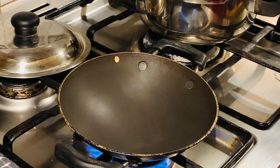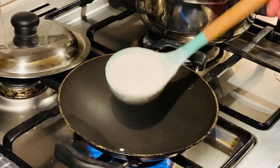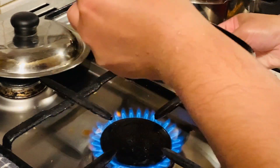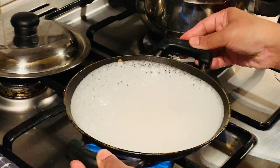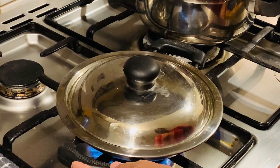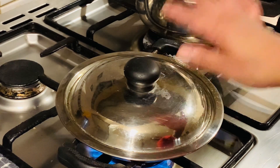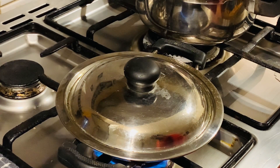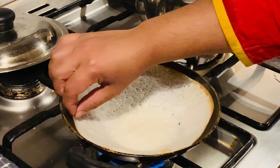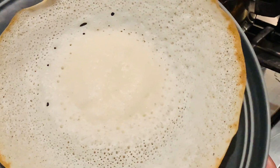Now we have to put it in the water. I will do the video. I will put it in a high flame. Then we will put a nice floor of the high flame.